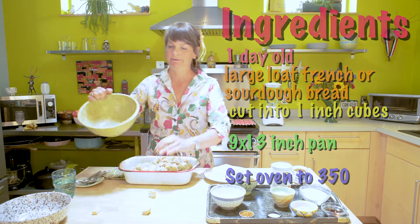Is this pan big enough? I'm gonna add these things to the blender to make the custard. Did I mention this is vegan? It's vegan.